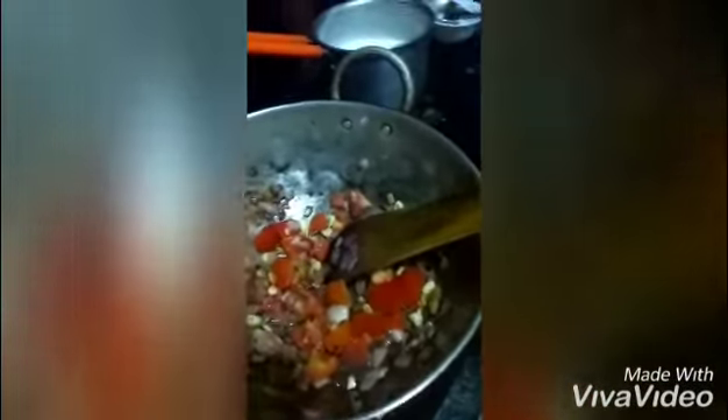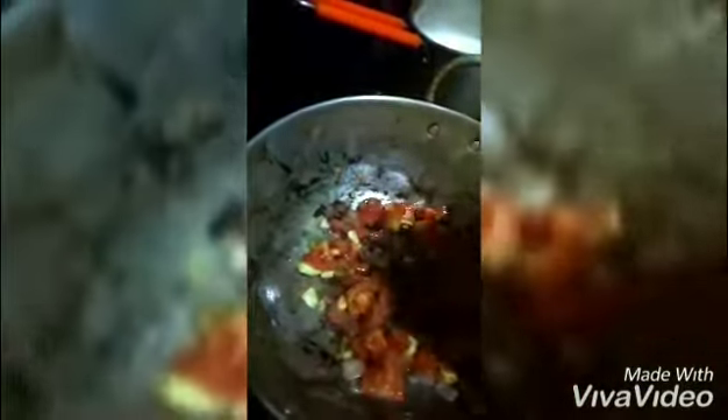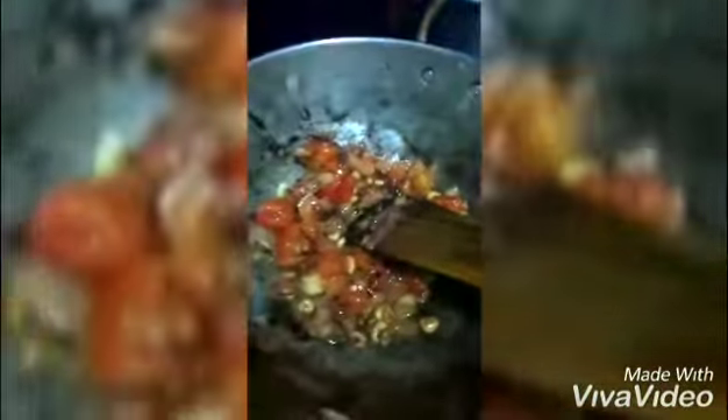At this time I'm going to add a little bit of salt. I will cook the tomatoes for another one minute. Now I'm going to add all the dry spices.